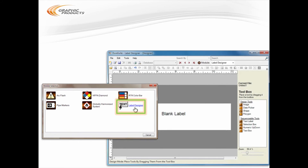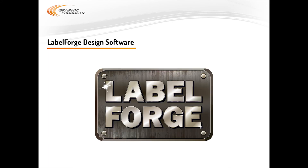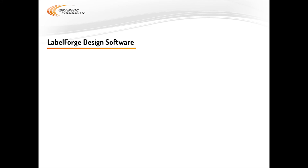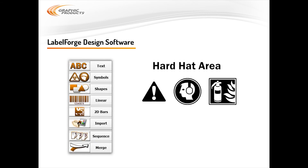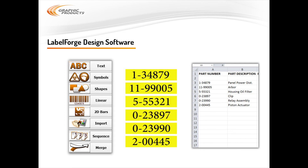Finally, the Label Designer module gives you a way to create or adjust more complex label designs. If you're creating a completely new label from scratch, though, you may find that the Label Forge software is an easier approach. Label Forge is also included with your DuraLabel printer, and it's designed for creating custom labels from scratch. You can use text, standardized symbols and barcodes, and the program can even pull data from a spreadsheet if you want to make a batch of labels from a single design.